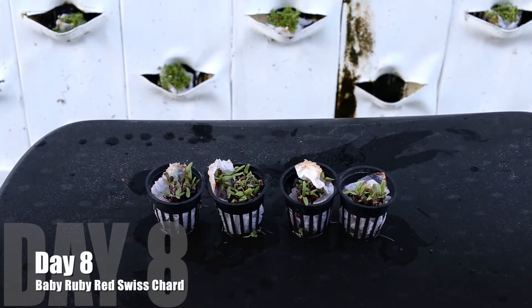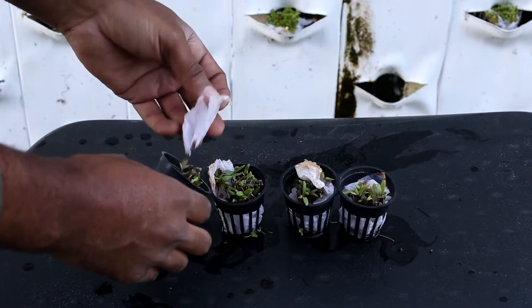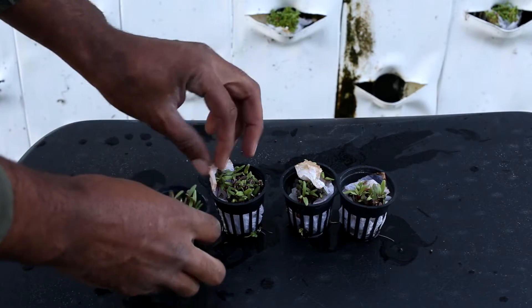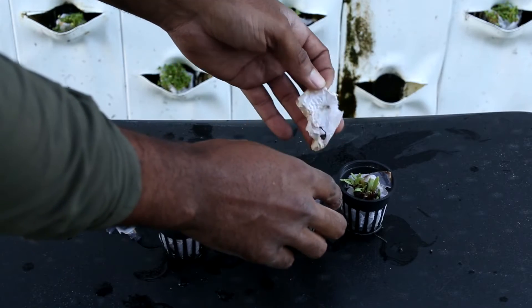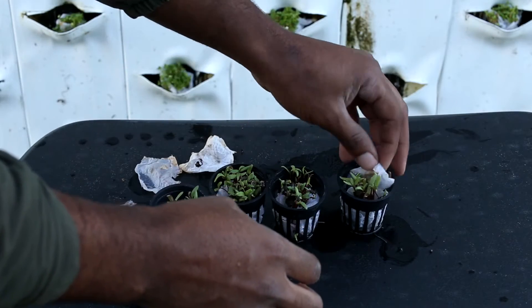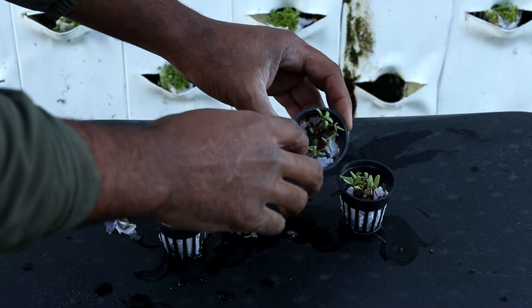Day 8 with the Baby Ruby Red Swiss Chard — 8 days to germinate. I'm removing some of the excessive paper towel that I used to help germinate these seedlings, just taking those off the top and getting rid of all that. I'm getting ready to check for the seedlings and see how many are in each cup.